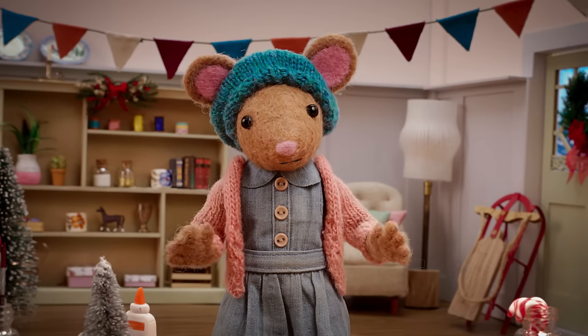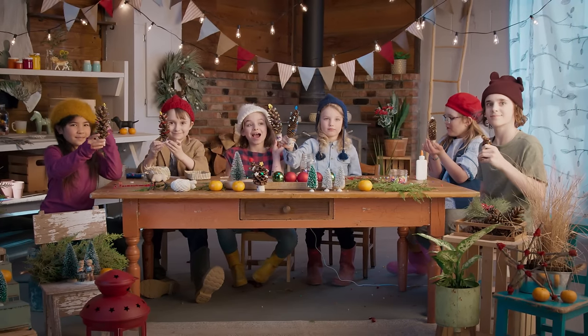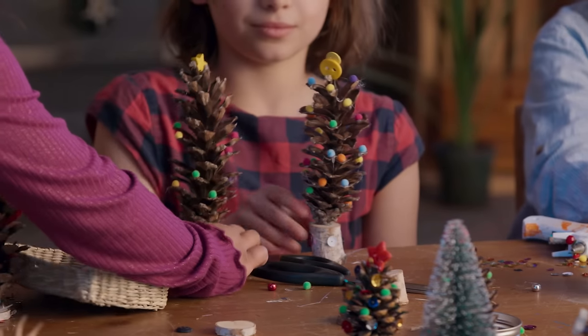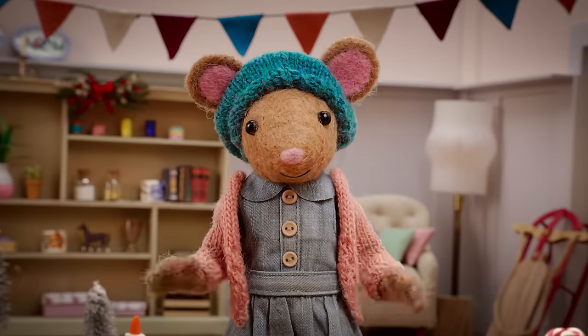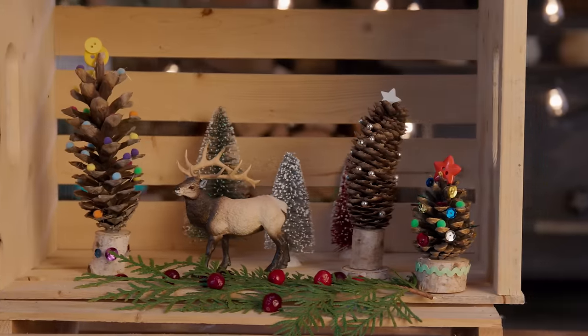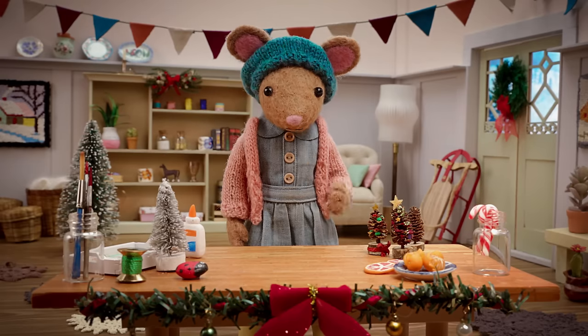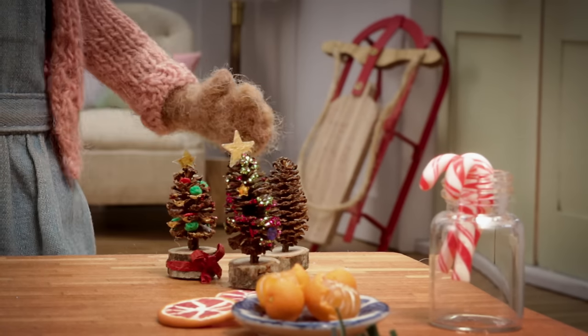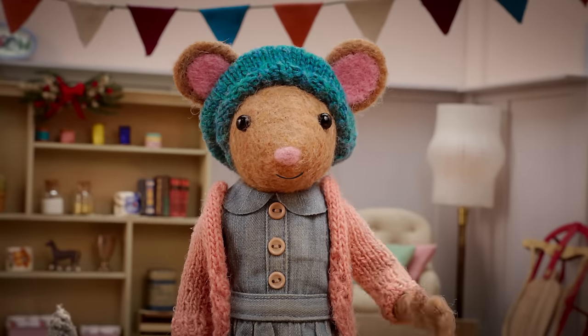Gumboot Kids! I love your little Christmas trees! Let's see what you've made! I'm going to put it on our table for a centerpiece. I love your little Christmas trees, Gumboot Kids! They are so festive! I had some fun making one too. With my little pinecone Christmas tree, it's feeling a little more like Christmas. Goodbye, Gumboot Kids! Goodbye, Daisy!